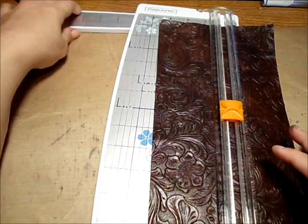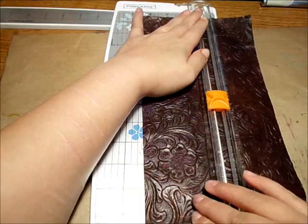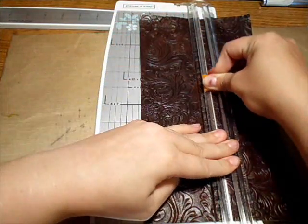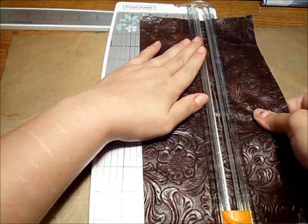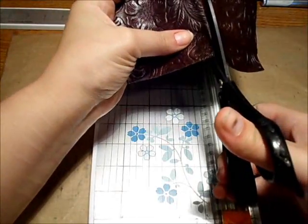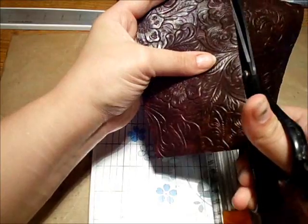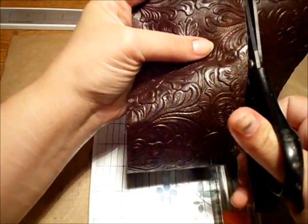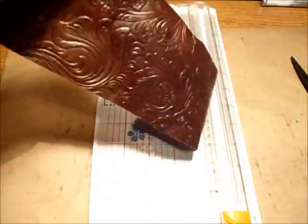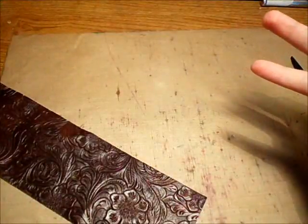I have this lined up in the paper cutter — I'll show you guys whether it works. I'm going to hold this down firmly and use the blade. It cut through the vinyl, which is great. If you're wondering where to get this vinyl, they sell it at Hobby Lobby. I'd suggest getting a coupon — like 40% off one regularly priced item. Sometimes it's on sale too, though I haven't seen it on sale yet.